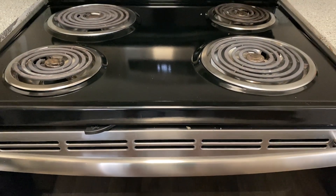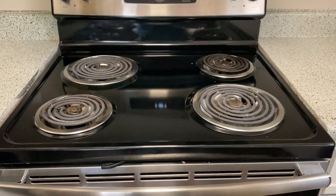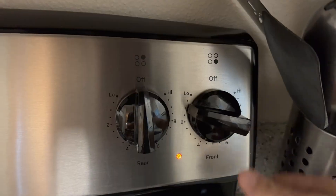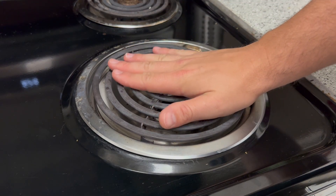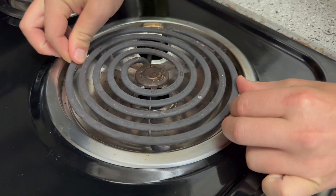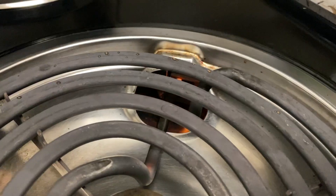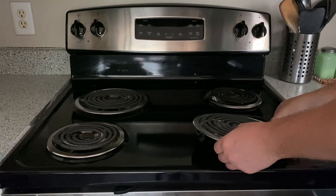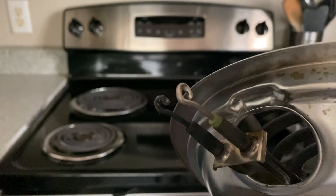The large eye or element on the bottom right of this stovetop is not heating. Fortunately, this is usually a fairly easy fix — improper heating is a pretty common issue that can be caused by a variety of reasons. This eye in particular, when positioned just right, will arc. Based on the arcing, I am certain of what is causing the issue; however, I am going to show a few other things to check if you have improper heating, starting with the eye.